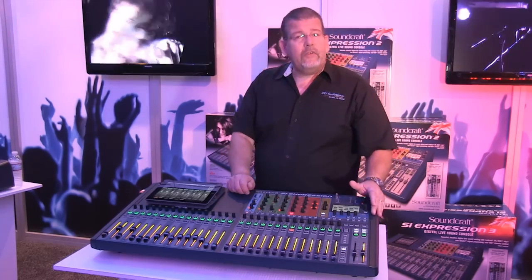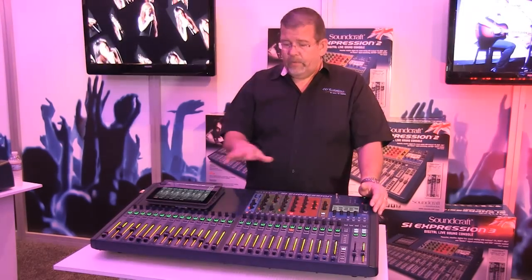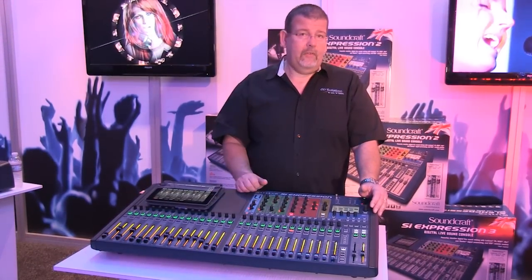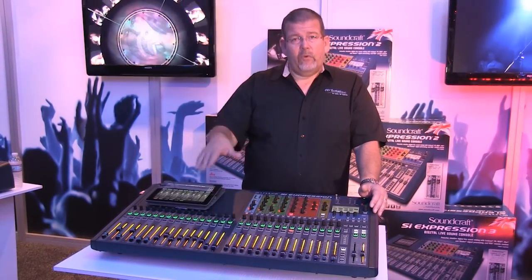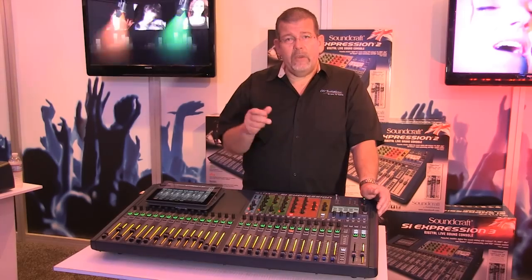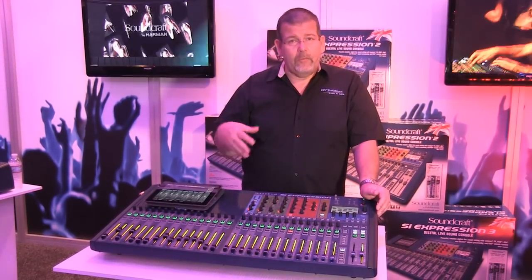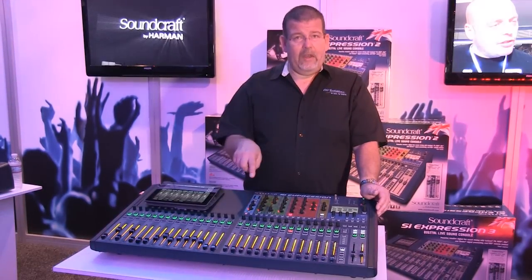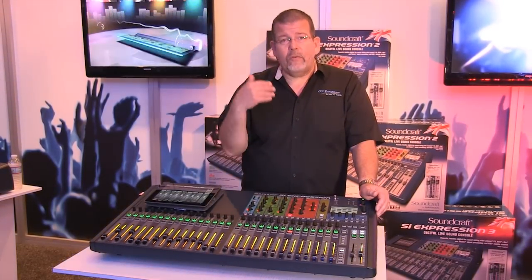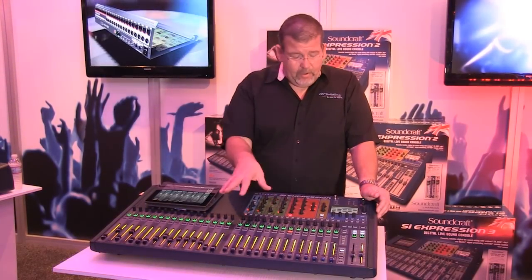You can also record scenes as you can with virtually any digital mixer — so I can roll through scenes and have all of my settings change, and with the moving faders I can see the change being made. The other thing I can do is store channels to libraries. For instance, if I'm on the worship team and you have a setting that works well for me — an EQ, compression, and gate for my microphone — and then I'm off for two months and you use somebody else, when I come back you just recall my channel library, bring my settings back, and away they come. You don't have to reset everything or try to remember what you did last time.